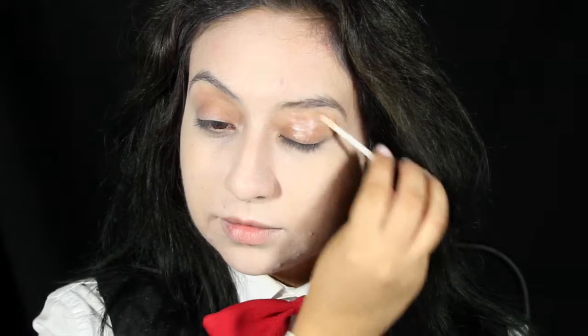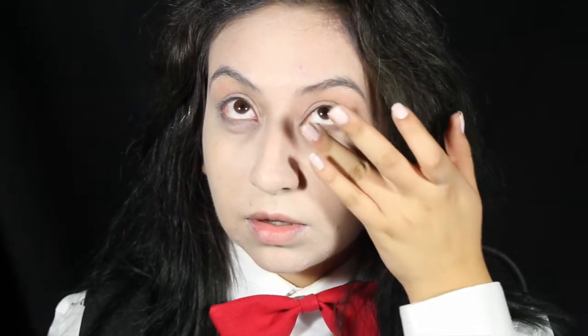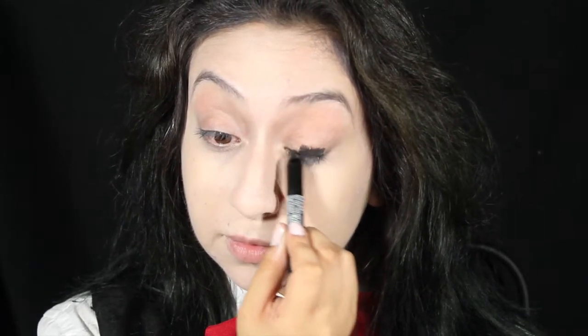Prime your eyes for shadow insurance, then blend it out with your fingers. All over the eyelid, use NYX's Infinite Shadow Stick as a base for the black eyeshadow. Don't take it any higher than your crease.